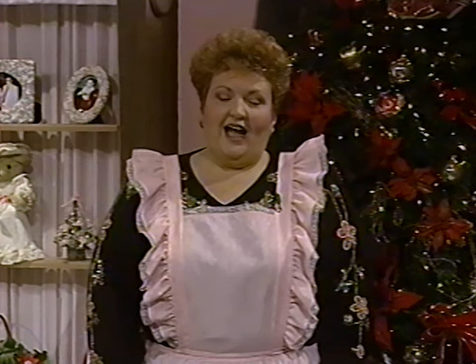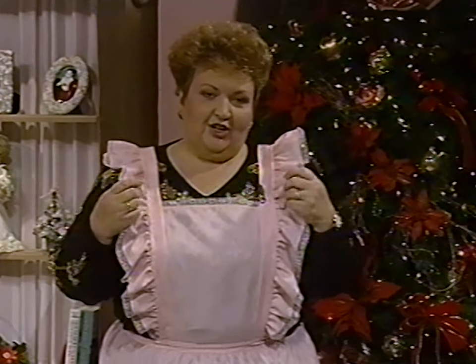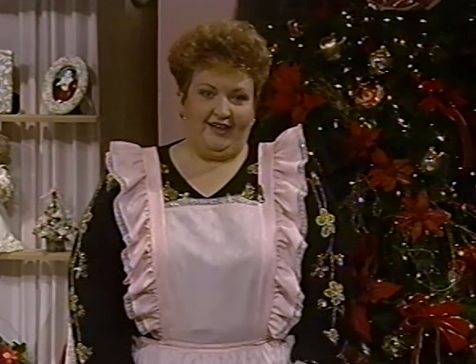This time of the year particularly, friends and family mean so much to us. I feel very blessed because I have wonderful family and wonderful friends. And how do you like this beautiful pinafore apron that I'm wearing? Isn't this beautiful? This has truly been a labor of love. God has added to my life so richly in the last year for a very good friend of mine who stitched this apron together for me.